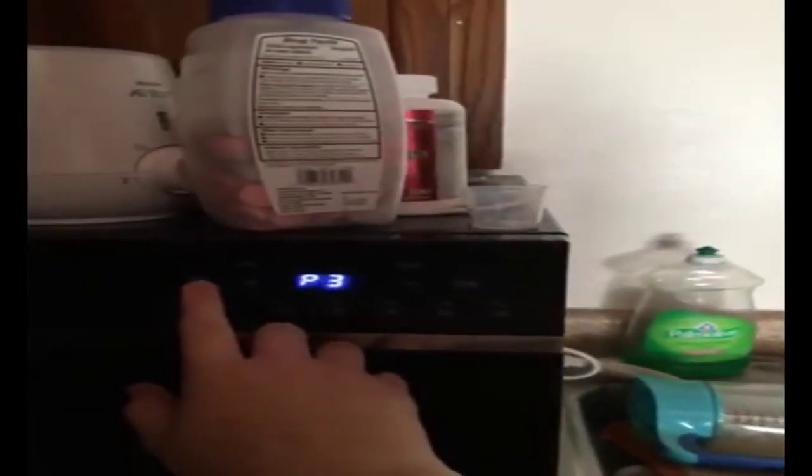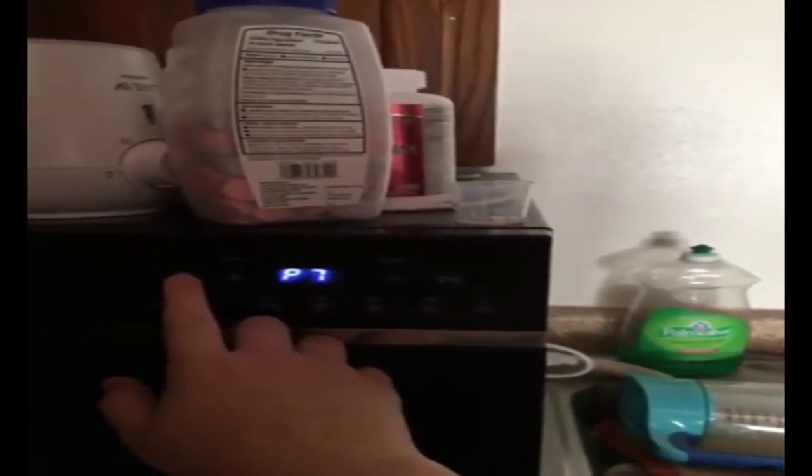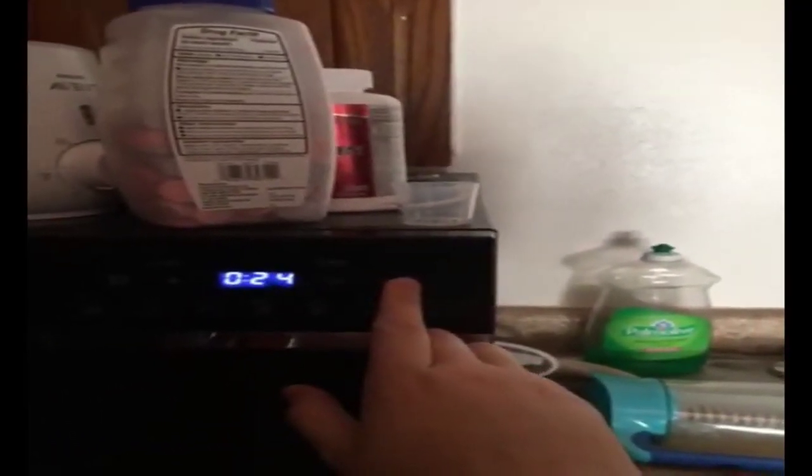And while cheaper models exist, having 6 wash cycles and enough room to wash pots and pans might be worth the price. The HomeLab Compact Countertop Dishwasher is also nicely quiet in operation, making it even more essential for your small home.